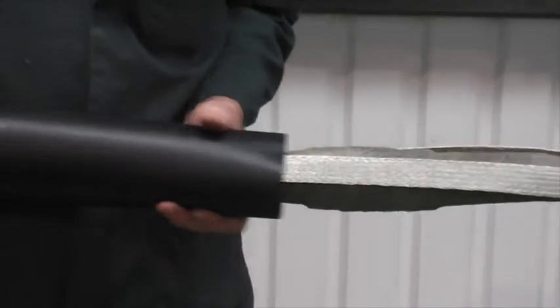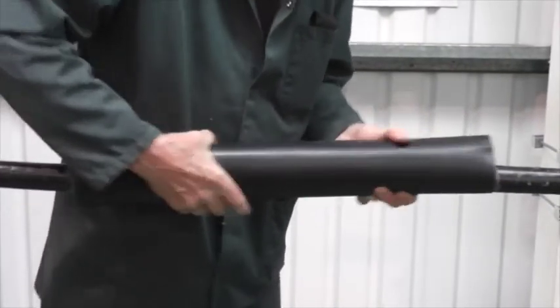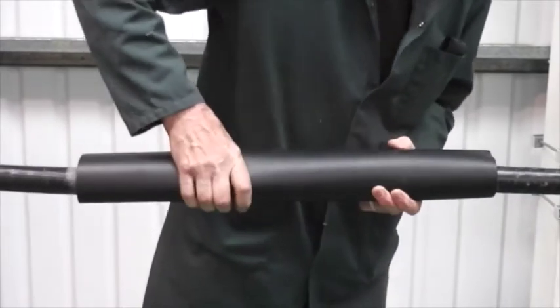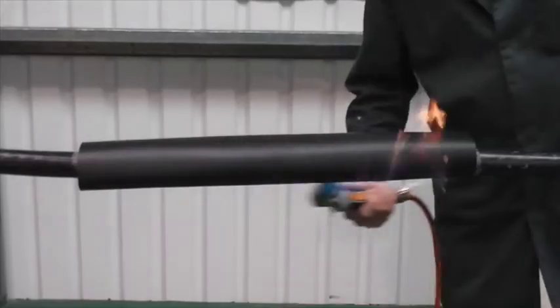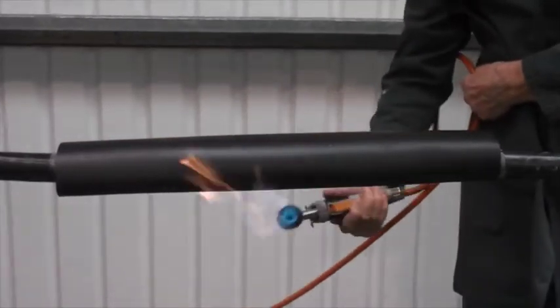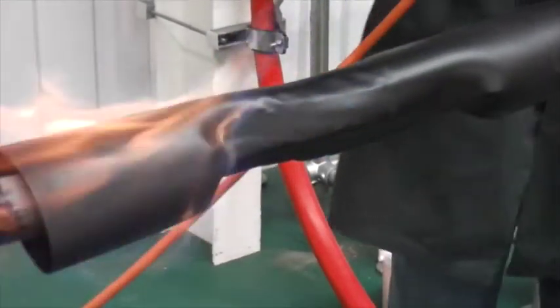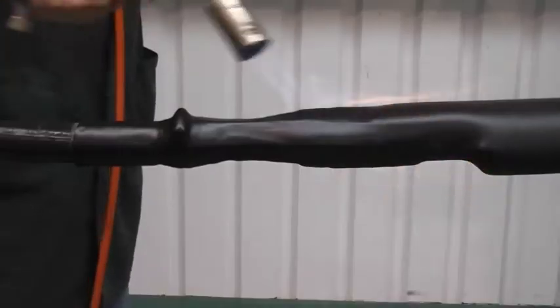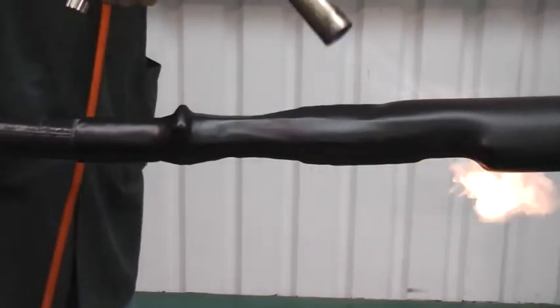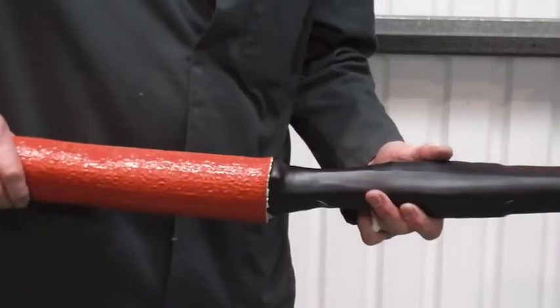Now centrally position the tube and, starting at the centre, fully recover the tube to one end at a time. The tube should be fully recovered and wrinkle free once completed.